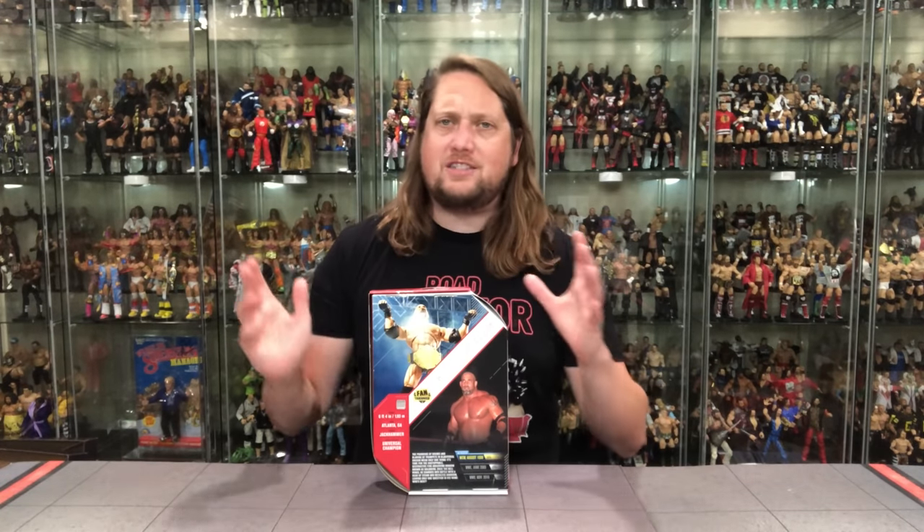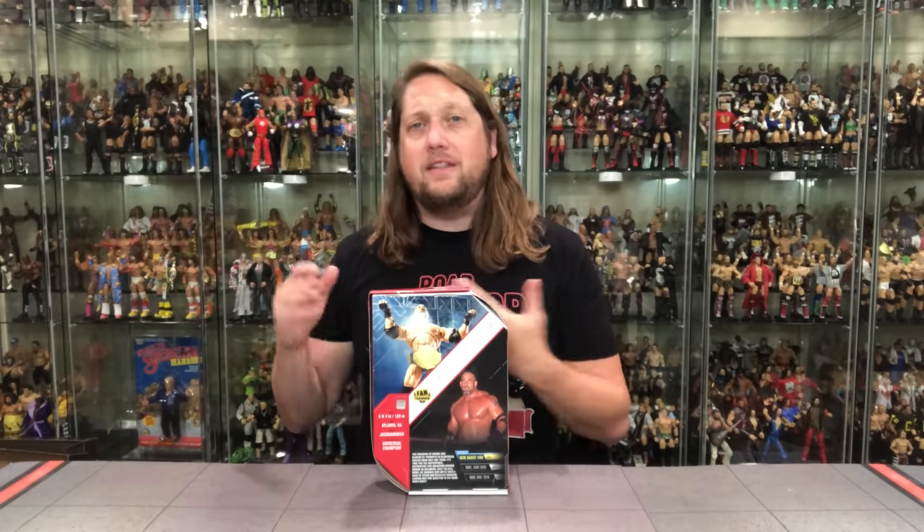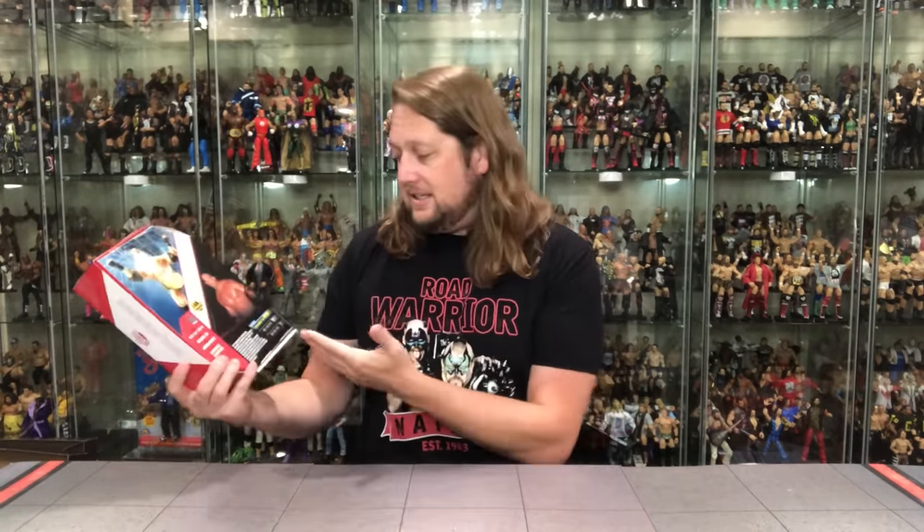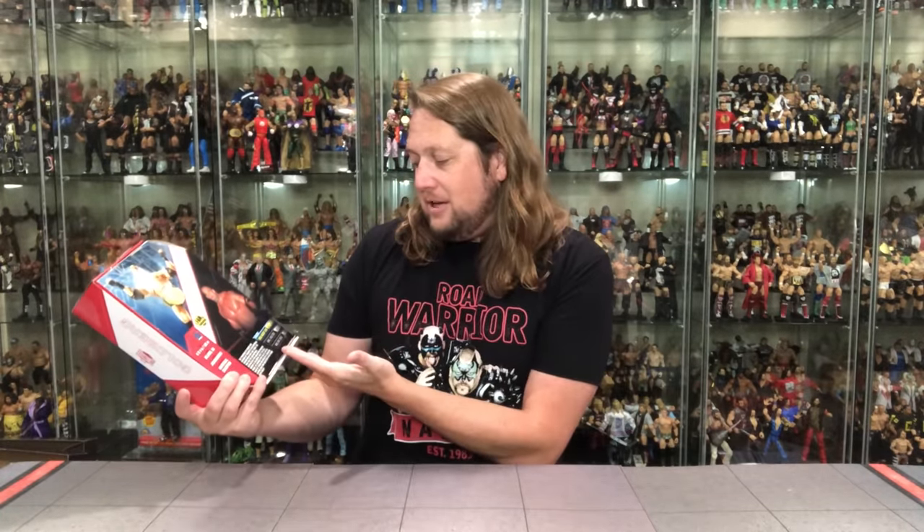They look at the list of options — much like with Ultimate Warrior, they see WrestleMania 6, know that's the big one, and vote for it. They don't know that there are already a bunch of Ultimate Warrior figures in that WrestleMania 6 look and maybe we should get something different. Same thing with Bill Goldberg — they see WWE 2003, WWE 2016, WCW August 1998 — well, WCW is going to win in a pretty big landslide. Most people think Goldberg, they think back to WCW, the streak, all that.